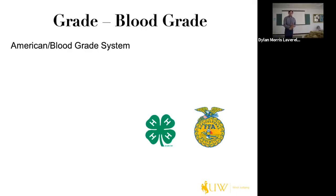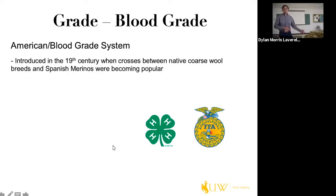We're going to talk about grades and their history. The first is the blood grade system, or American system, used by 4-H and FFA in their contests. Introduced in the 19th century when crosses between native coarser wool breeds and Spanish merinos were becoming popular, it essentially describes how much merino blood came from the sheep. A fine is a full blood; half is a half-blood merino; then three-eighths, quarter, and low quarter respectively.